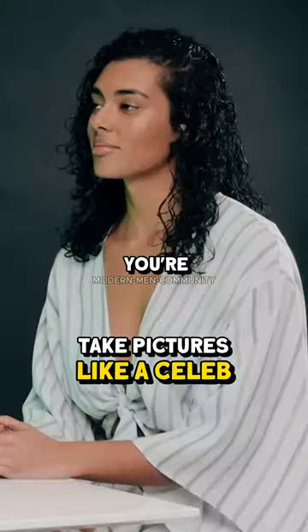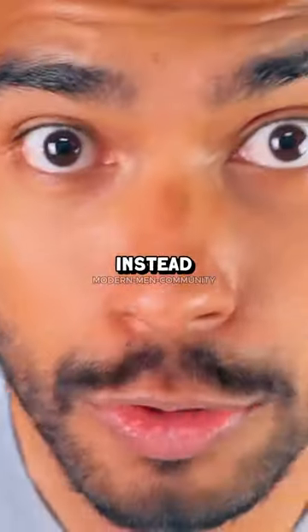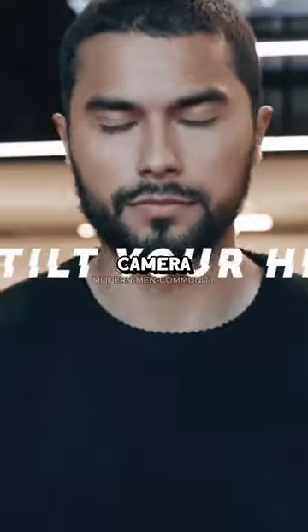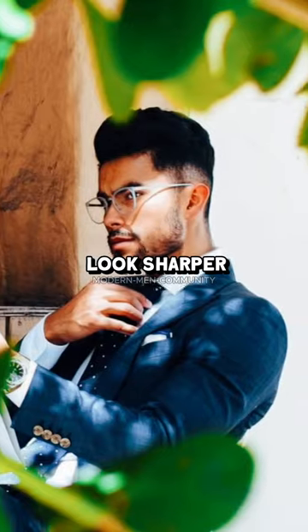This thing looking sharper — whether you're a girl or a guy — will make your pictures look better. Here's a trick that I like to do: instead of looking head-on onto the camera, you want to tilt your face slightly. For me, it's always my left. This is what makes my jawline look sharper overall.